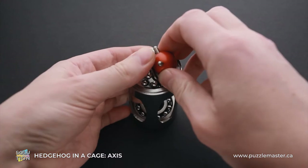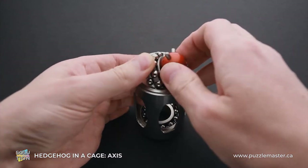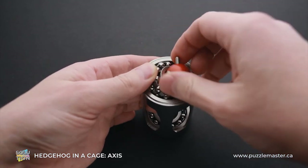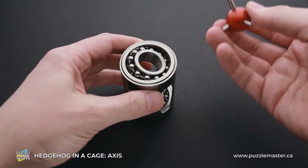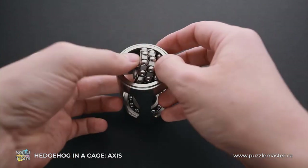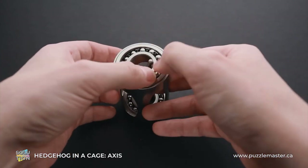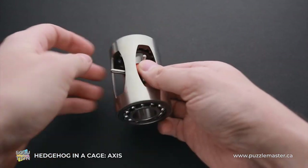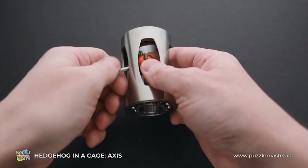Pretty interesting and unique solution. Sometimes it gets stuck a little bit, but you can remove it entirely. And to put it back, just put it inside, rotate the bearing back inside, and the hedgehog will be inside the cage. Now just put the spike back inside the hedgehog.